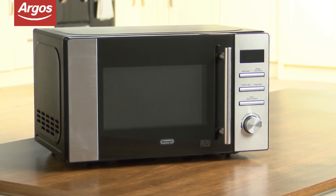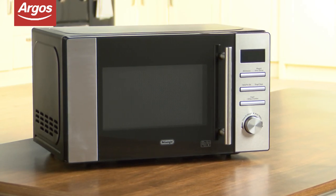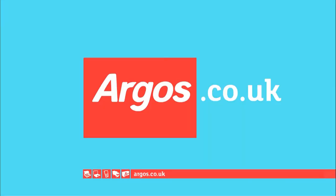Argos has a wide selection of kitchen appliances and you can view the full range here. Argos on your mobile, tablet, online and in-store.